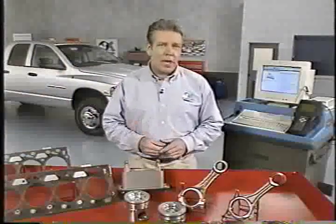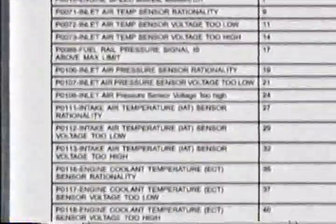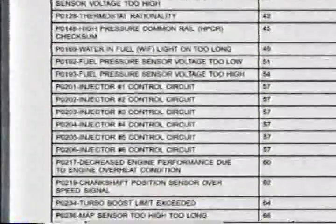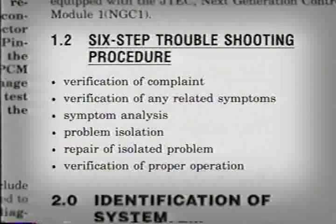Remember that the steps we've just looked at are part of larger overall diagnostic procedures and were mainly intended to show the proper use of the new tools in the new tests. When troubleshooting the Cummins HPCR engine for specific trouble codes or symptoms, always refer to published diagnostic procedures and always use the six-step troubleshooting procedure as an overall guide to your diagnosis.